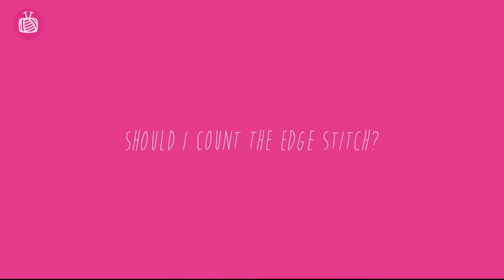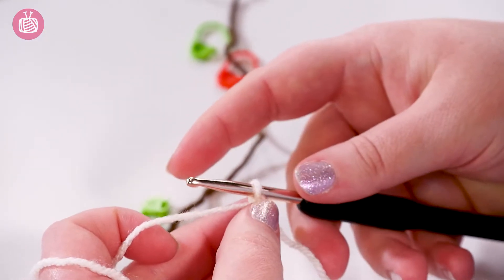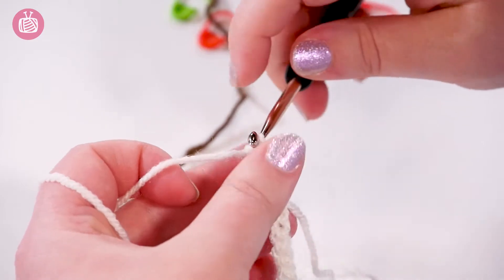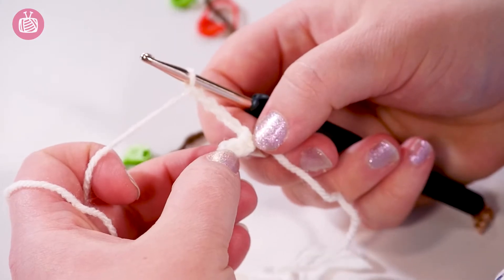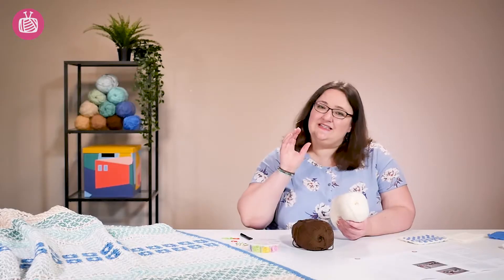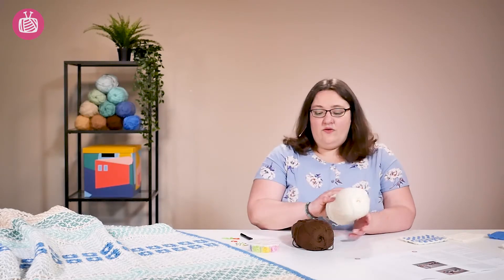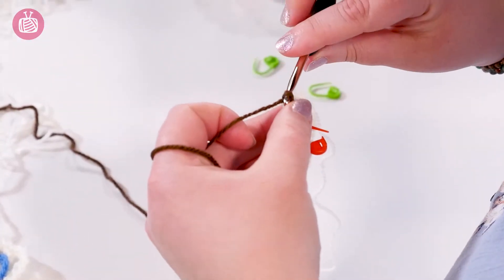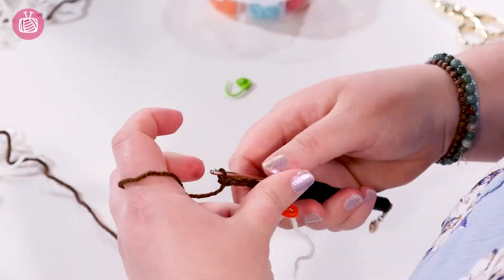The next question is which stitches count as an edge stitch and which don't. The first stitch of your A row — the chain four — is an edge stitch and it's never given in the pattern instructions itself. The pattern notes say to do it and it's assumed you'll do it each time, so it does not count as part of your 120 stitches in the row. For your color B it does count, because it matters whether it's at the front or the back, so it is given and counts towards your 120 stitches.